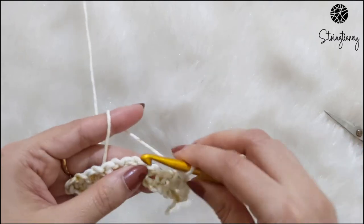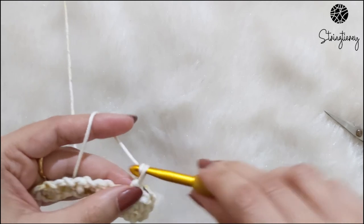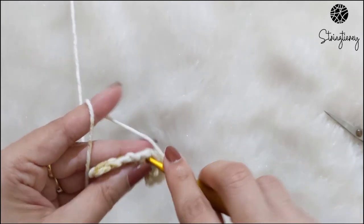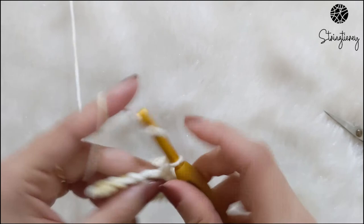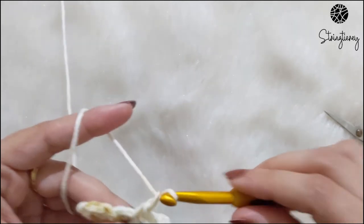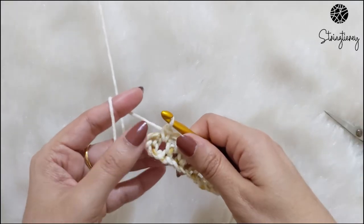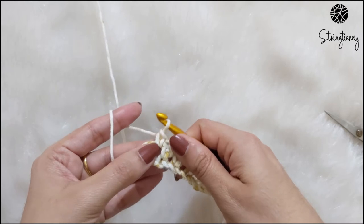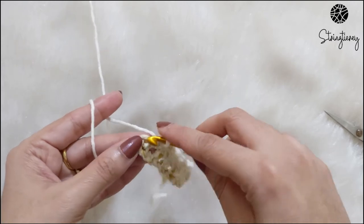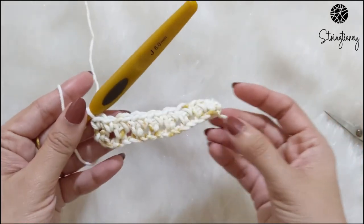The repeat remains the same — just instead of working into a stitch, you're working inside the chain space of the previous row. Single crochet, chain one, skip one, and repeat throughout. At the end, once I've done the single crochet in the last chain space, there is one last single crochet remaining, so I go and single crochet on top of that previous stitch to complete the row.